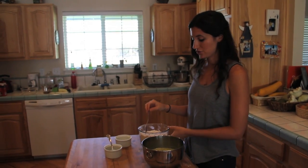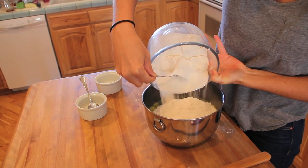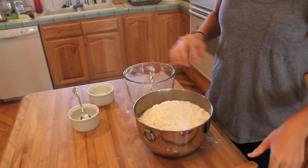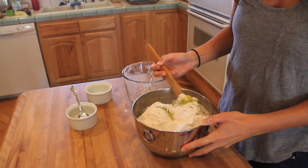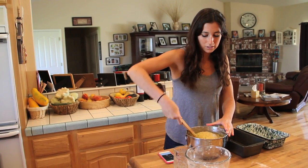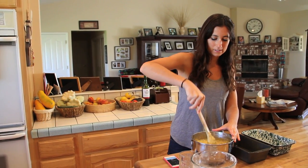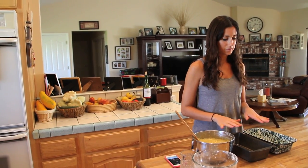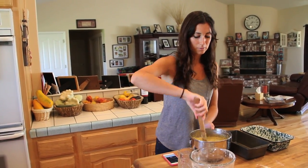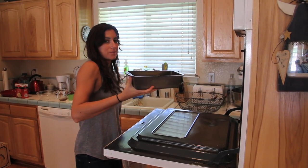Now we're ready to mix our dry and wet ingredients — I'm just going to pour them into the same bowl. Probably should have used a bigger bowl! I'm going to use a wooden spoon to fold the wet ingredients over the dry. After you've folded everything together so you can no longer see any dry ingredients, it's all one big mixture. Pour it into two greased baking dishes, filling each only halfway because they're going to rise. Bake at 350 for one hour.